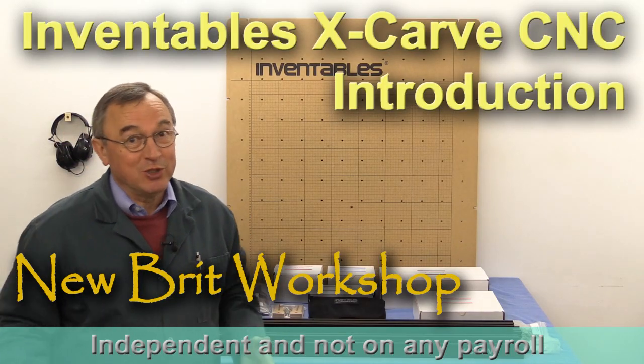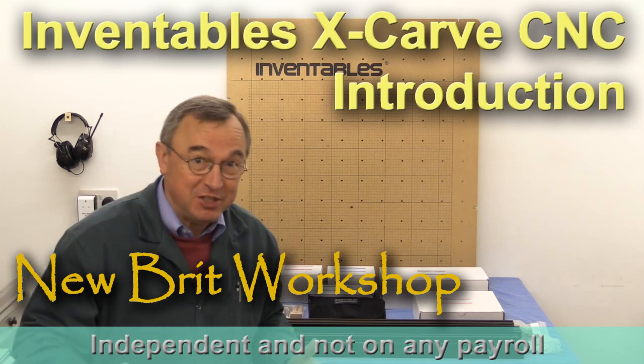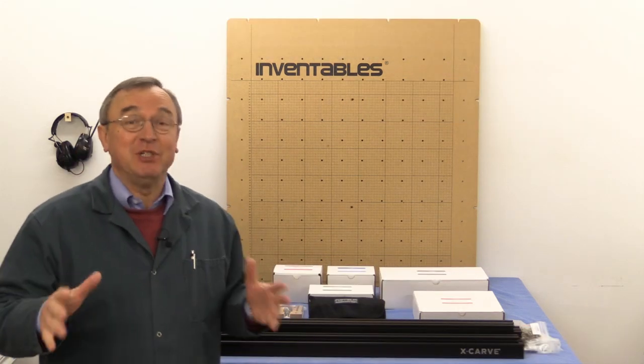Hello, my name is Peter Parfitt. Welcome to the New Brit Workshop. I know what you're thinking — what on earth has he done now? Well, let me tell you a little story.